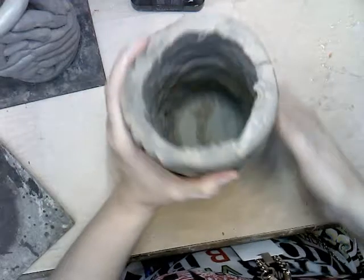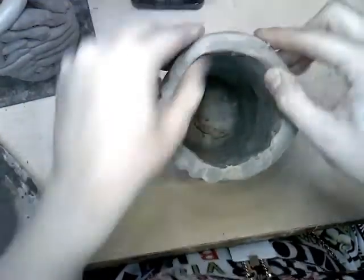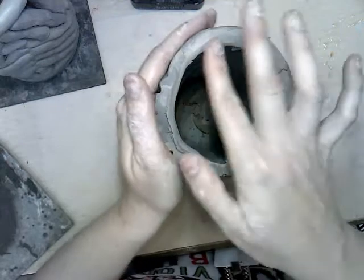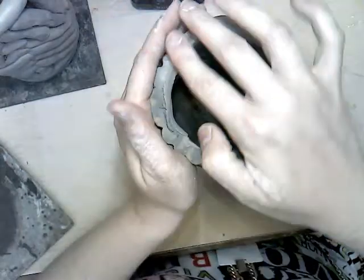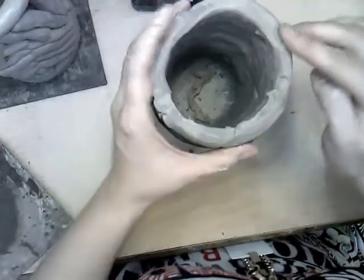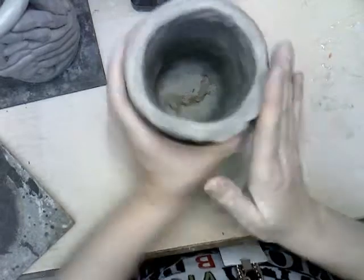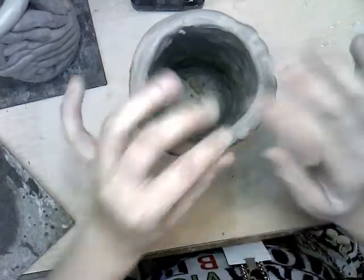Now my top is kind of jagged, so I want to smooth that out. This is part of craftsmanship — I'm using my hand and smoothing it just to make it look as nice as possible. I don't want to leave it sloppy or jagged. Then I'm going to go around the inside to curve it a little so it doesn't have hard edges, and I'm doing the same to the outside.